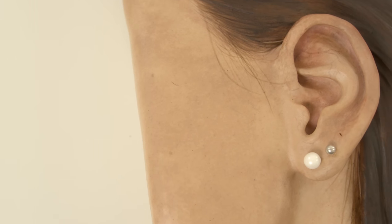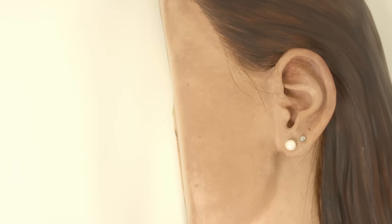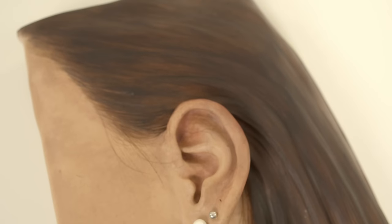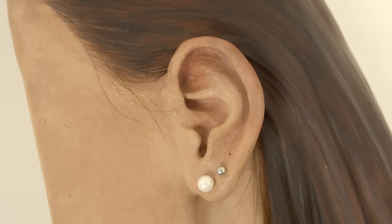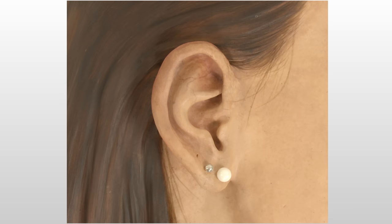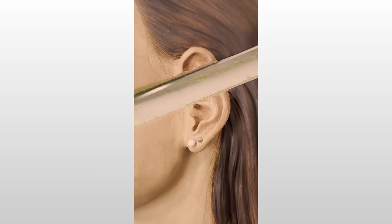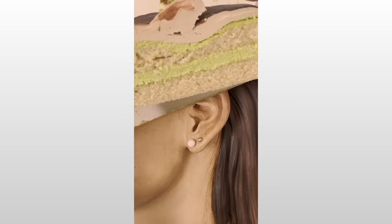And there you have it — an ear cake. This cake is wild and I love it. It's one of my cakes that's meant to be viewed from just one perfect angle where everything else is cropped out, and this is that angle. Now let's cut the cake. Would you have thought this was a real ear if you didn't know it was a cake?